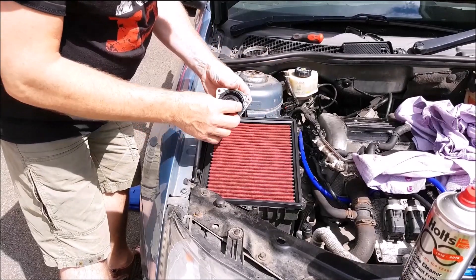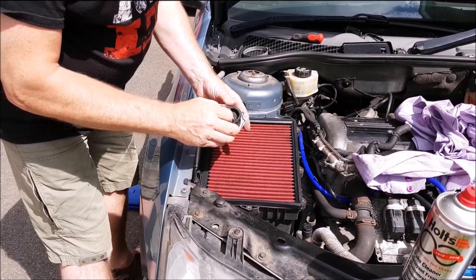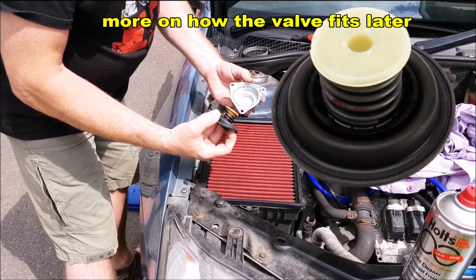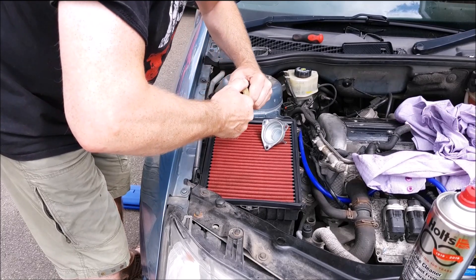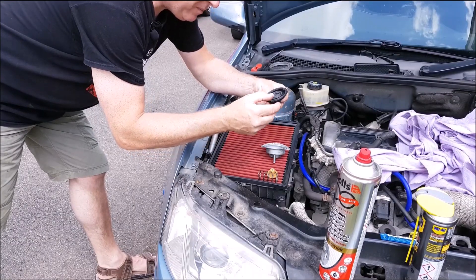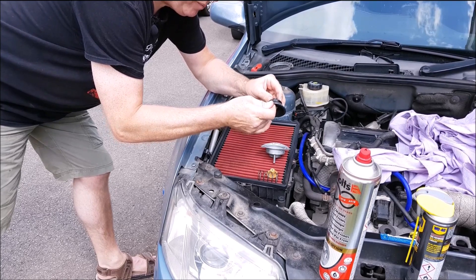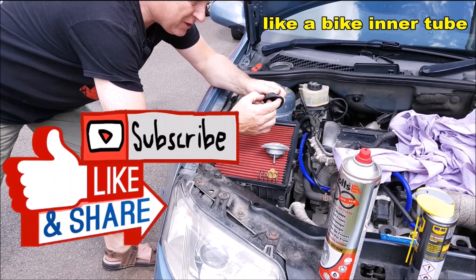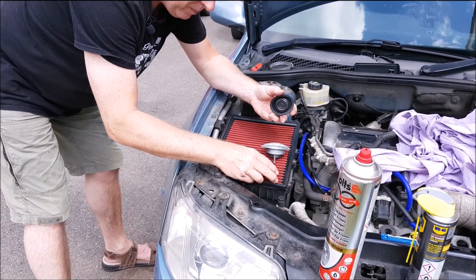Once you've got the recirculating valve off, it comes apart very easily. Lift up the lip from the casing and then take the centre portion out. To further get this apart, simply pull those two apart. Once you've taken it apart, thoroughly inspect the rubber diaphragm for any splits or pinhole leaks. If you find any splits or pinholes you could conceivably make an emergency repair, but really you need to replace the valve. Thoroughly clean down all the parts.